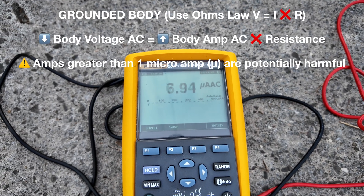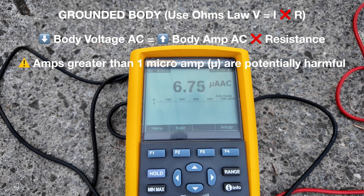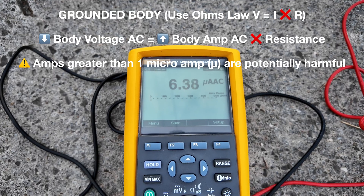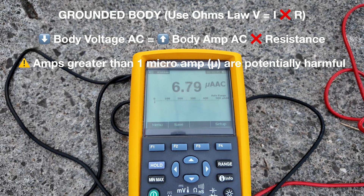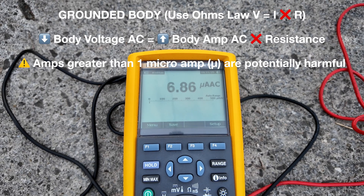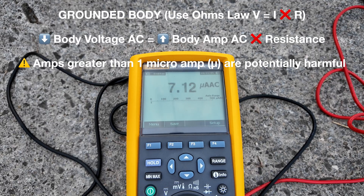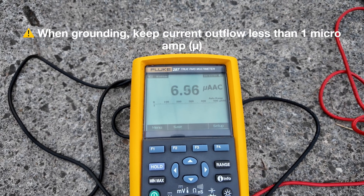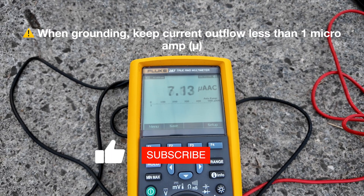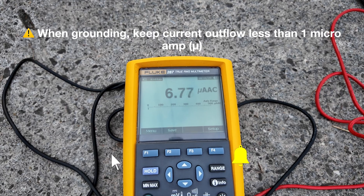So as she's standing here, her body voltage is low, but the amperage actually increases and the amps are flowing into the ground — and that is why the voltage is low. I really don't think that what we're seeing here with the drop in body voltage, which is actually shown to be possibly beneficial to health, is related to a Faraday cage effect, but in essence, an outflow of electrical potential through current flowing into the earth.